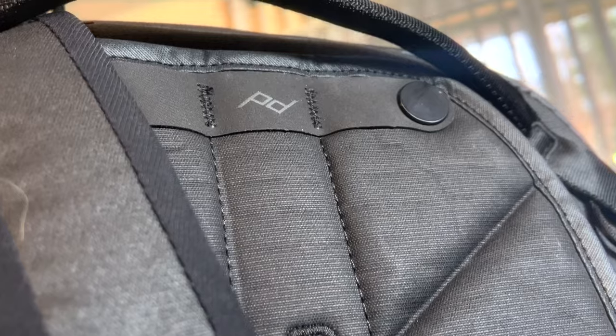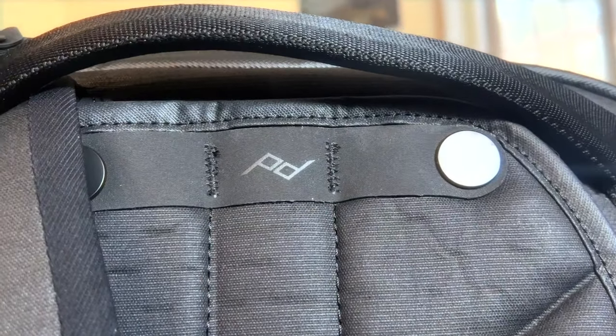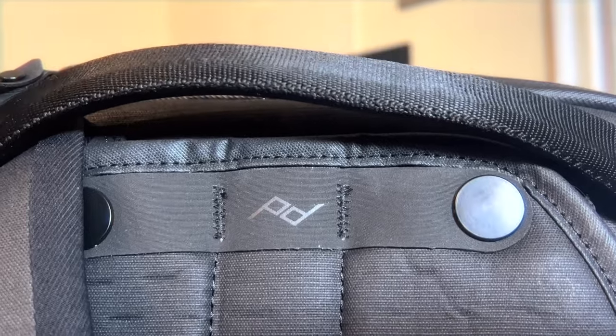I'm going to get into every nook, cranny, pocket, function, and feature on this bag. But first, I just want to say that Peak Design sent this bag plus accessories to me. They did not pay for this review. Everything you're about to hear and see is my own personal opinion from using this bag on my travels and through my everyday usage.